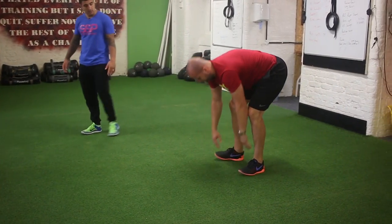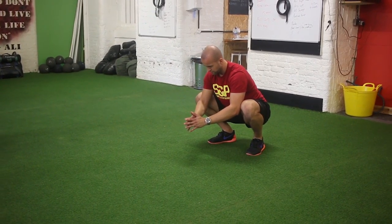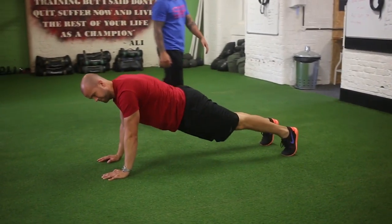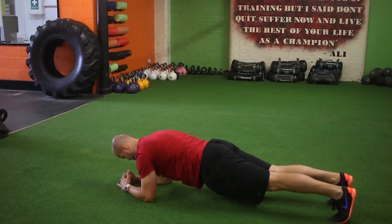From there he'll go down into a squat hold, hold out again for maybe 5-10 seconds, then walk back out. And then just drop the elbows to the plank. You can hold this for 30 seconds, 40 seconds.